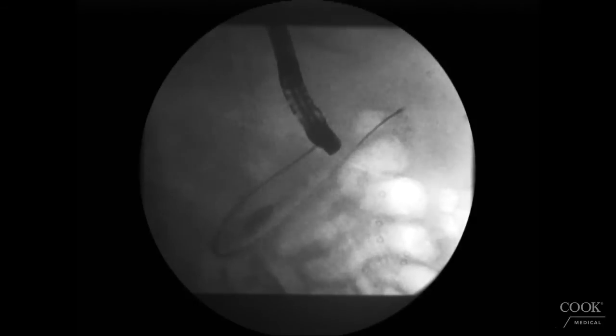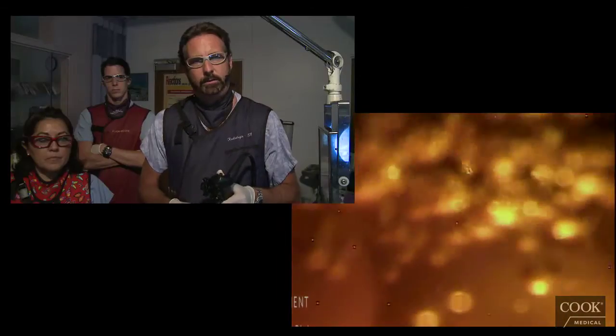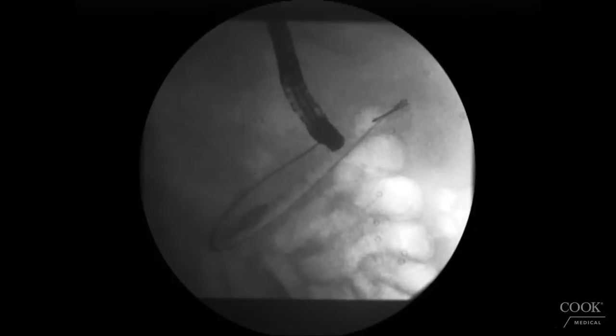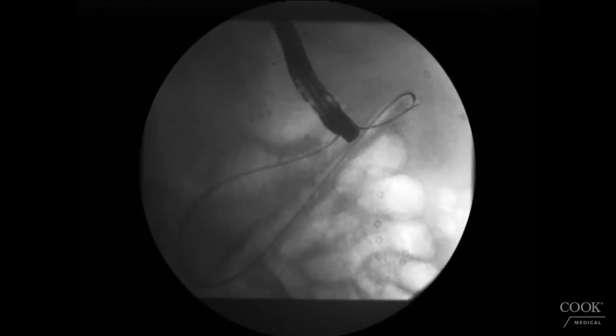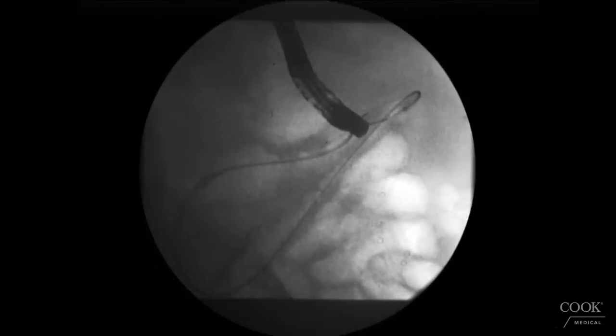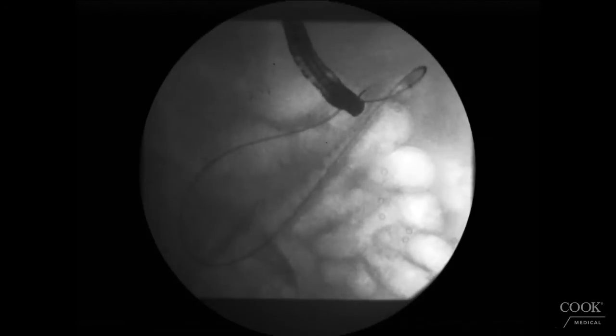Now we're going to try to have a view of the pylorus area. By doing this we avoid making too many X-rays and excessive irradiation for the patient and team. We're just suctioning the stomach, and now we're going to try to get the view. So now we can see the pylorus down there.